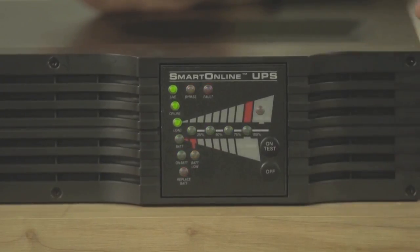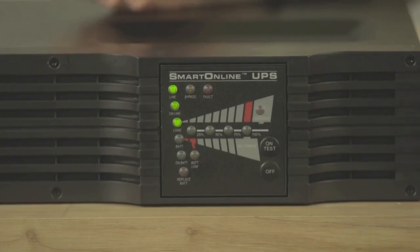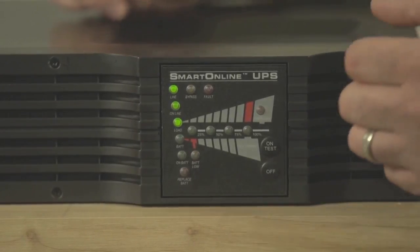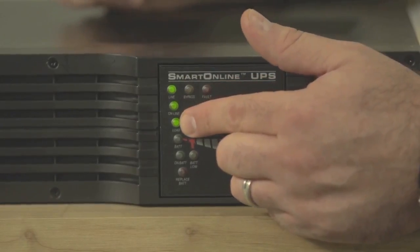After the UPS completes the self-test, as long as the battery tests successfully and is found to be in working order, it will return to online mode. The Line, Online, and Load LEDs will once again light up.